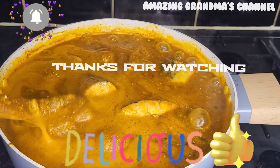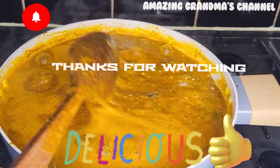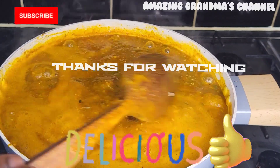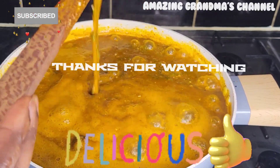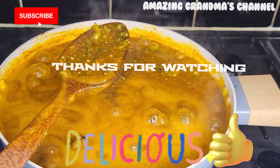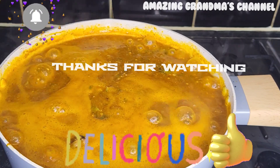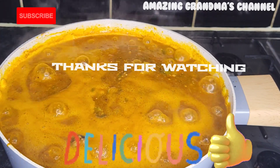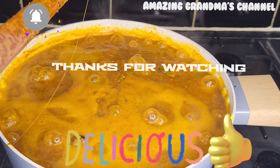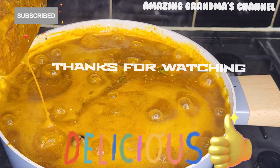I love fish — I could even cook soup with only fish. Look at my okra soup, nice and thick! This soup can go with any swallow you like, but today I'm going to eat it with garri — that's eba. Thank you so much for watching up to this point, and I will see you in another video, bye!